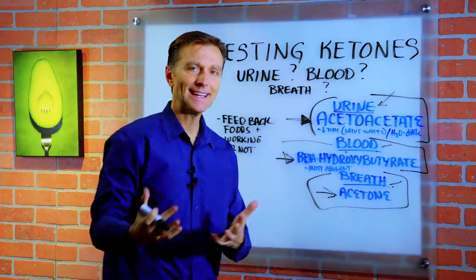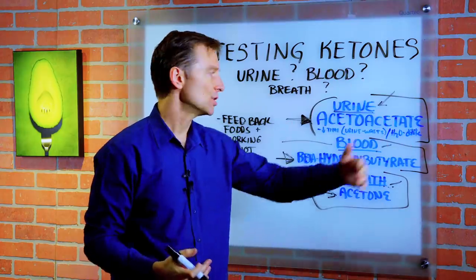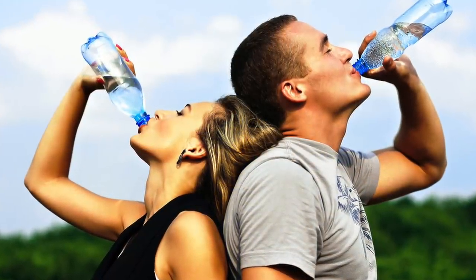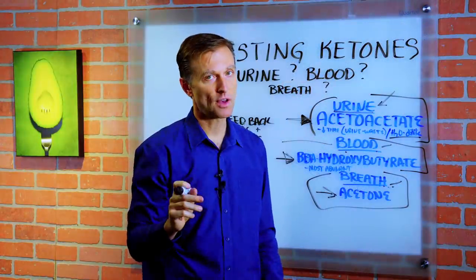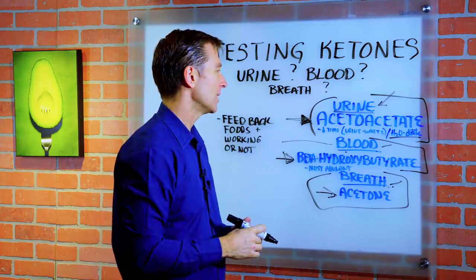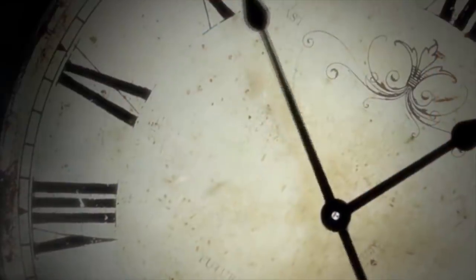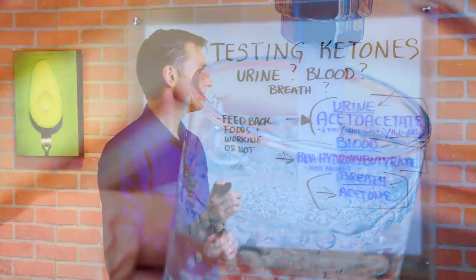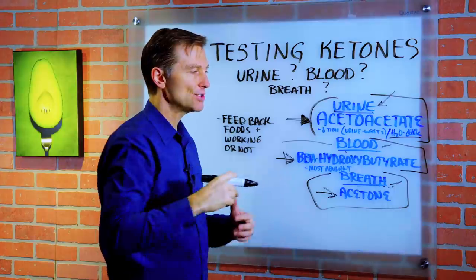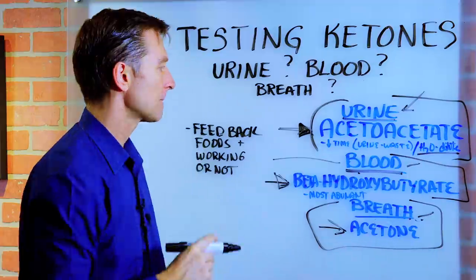So urine testing is good in the beginning, but not as useful as you get further into ketosis. Also, if you drink too much water, it'll dilute the urine and affect your results. You wouldn't want to drink a lot of water and then test yourself — wait about an hour after drinking water for a better measurement. It's a little less accurate, but gives you a good ballpark figure.